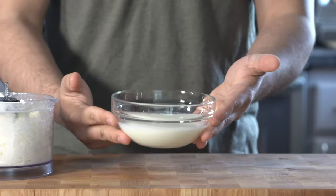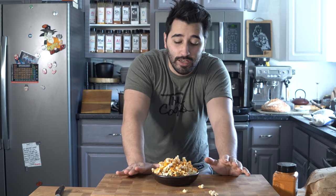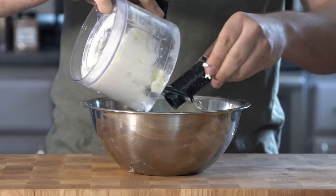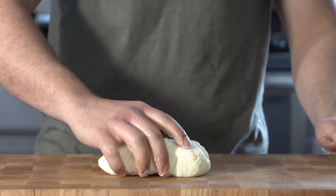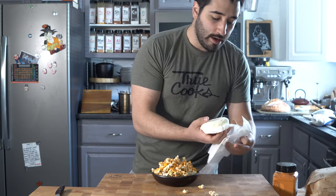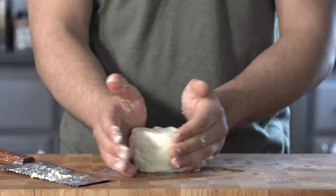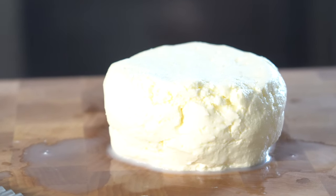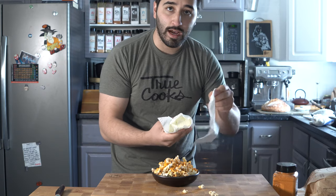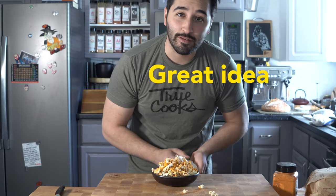Strain that mixture into a bowl, and don't throw away the liquid — that's buttermilk. You can use it for biscuits or dredging fried chicken. Then rinse the butter in cold water about three to four times, changing the water each time to remove the solubles so the butter lasts longer. Shape it in parchment paper, and you can add herbs or spices like peppercorn or thyme butter — it would be delicious on your popcorn.